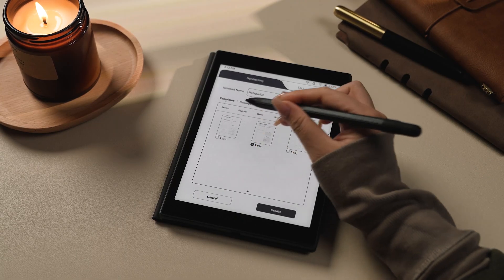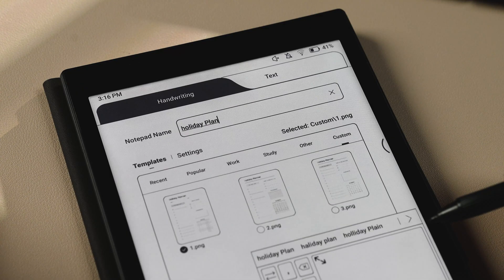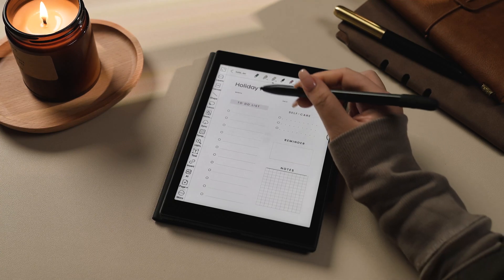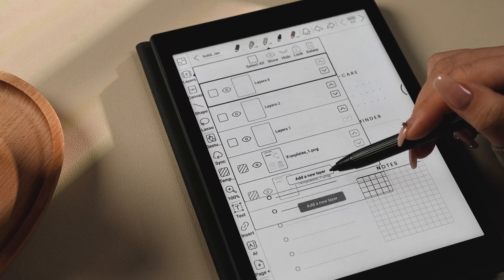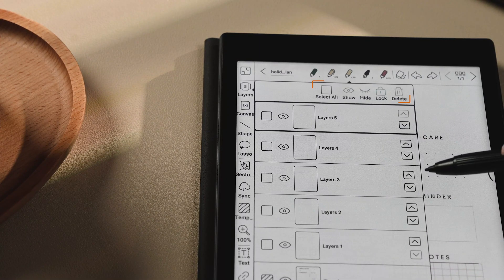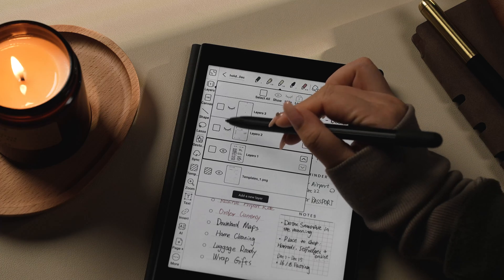Now open your chosen template. With the layer tool, you can tweak the background template, add up to five new layers, and show, hide, delete, or rearrange these layers as you please.